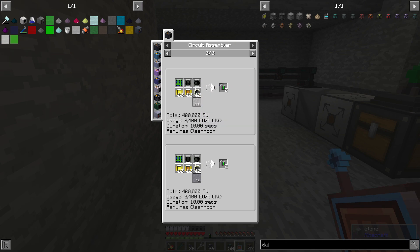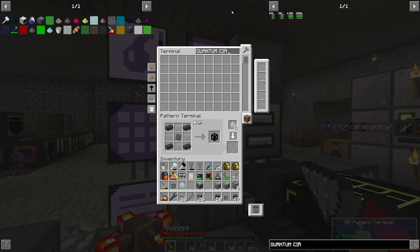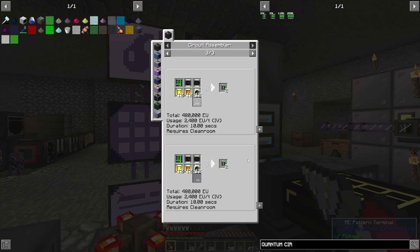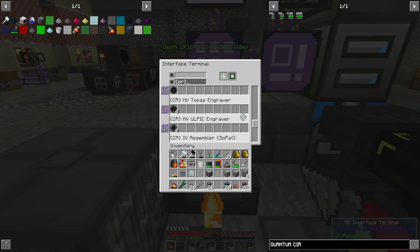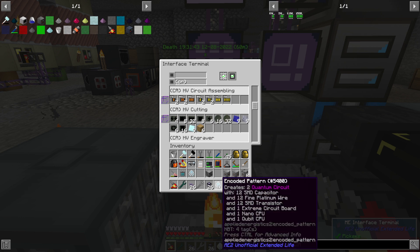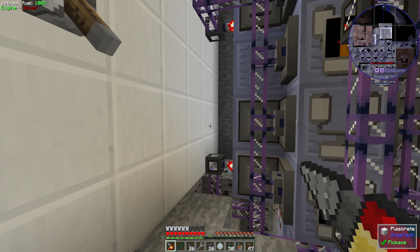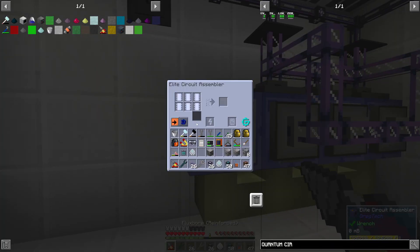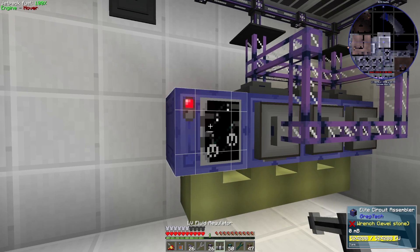Into the microverse — late game! Quantum circuits, quantum circuits. IV — good, good. So we can make quantum circuits. Quantum circuit — we want this recipe — CPU qubit. We should be good, cleanroom IV. The assembler — do we not have a regular assembler for circuits? Oh, we do have a circuit assembler, okay, that saved me some time. We're going to need a regulator — probably not the big one, so I'll put that on there.